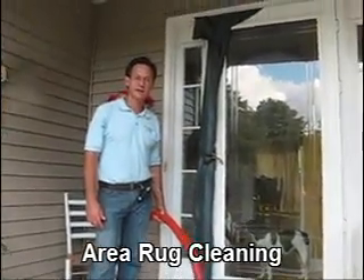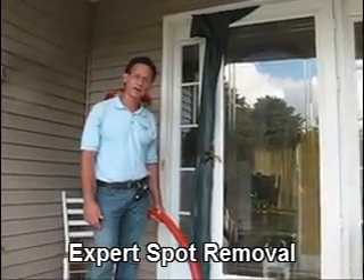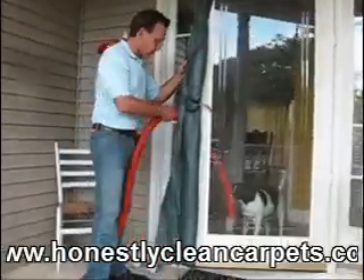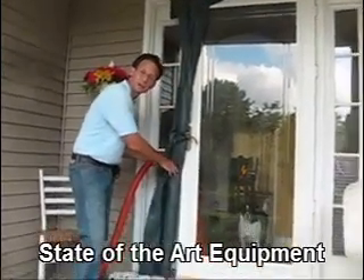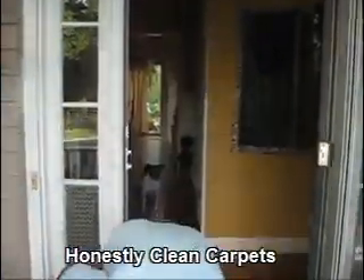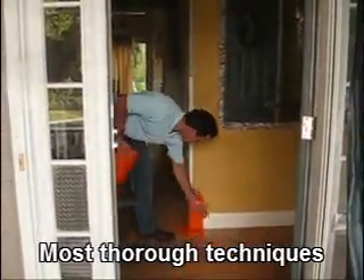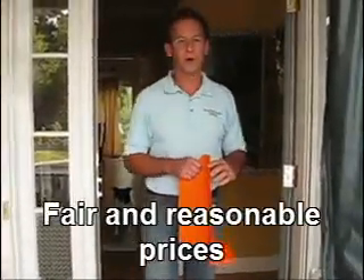Carpet cleaning is a very invasive process for your home. We take many precautions in our preparation stage. The first one is we put up a door guard. The hose keeps the door open and the door guard helps seal it so the minimum amount of air loss is created in the home. We also place corner guards on all the walls, so when our hoses go by, they hit against the corner guard and don't do any damage to the interior.